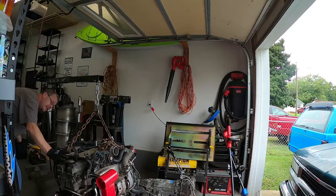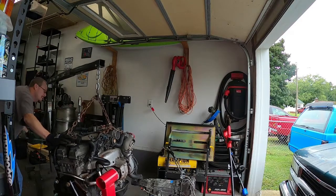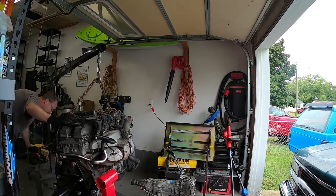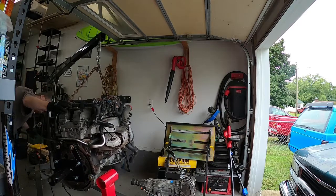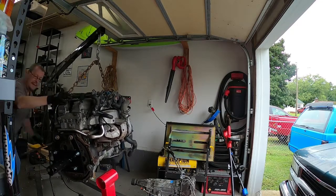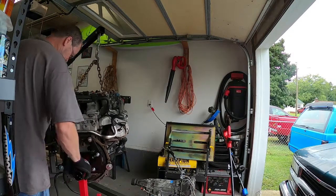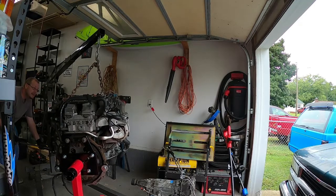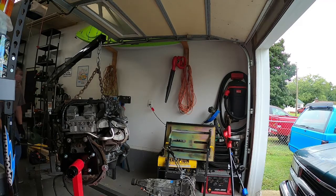Lift this up a lot. There's a lot of work just for getting this thing on here, but you need it done. Set it down real carefully. God, that thing's heavy. There it is.